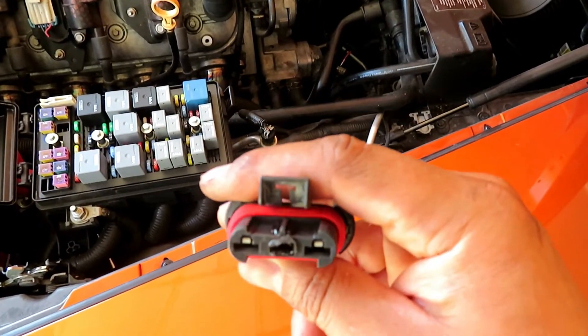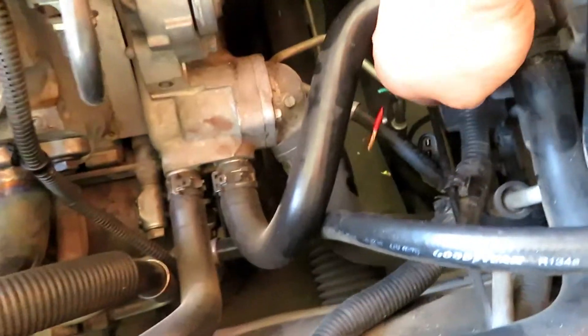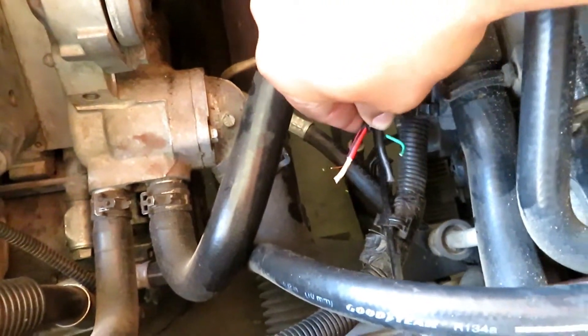What I'm going to do is just bypass the connector. I've already cut the female side of the connector and I'm right now stripping the wires here.